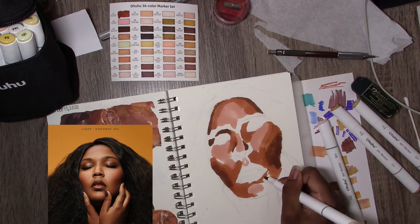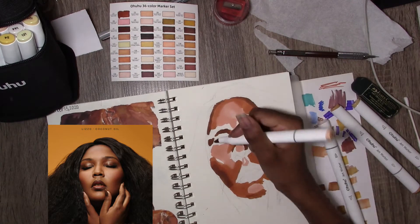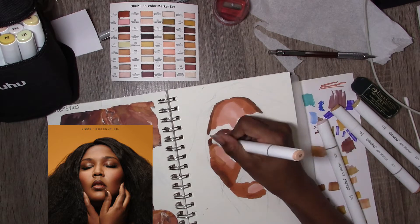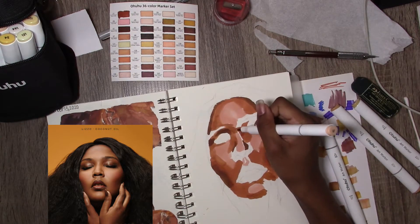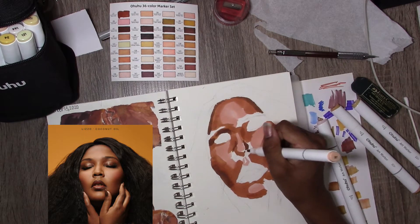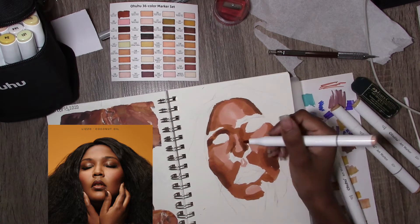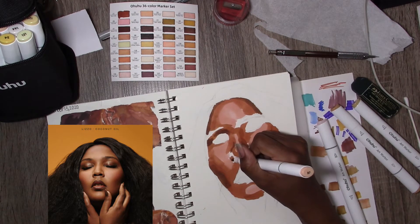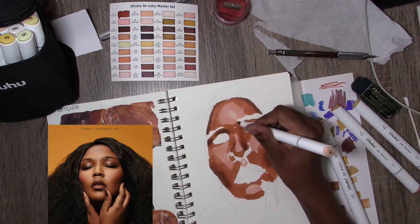Lizzo has her head back, her hands are in frame, and her eyes are closed — so it's kind of a different portrait, head-on as well. It's definitely a different portrait than what I usually do on this channel. I was looking through pictures to draw and I was just like, why is it that all of my drawings feature a person facing left? So I'm trying to switch it up a bit.